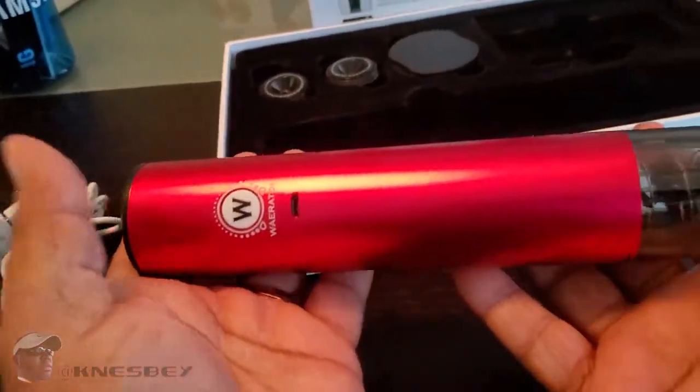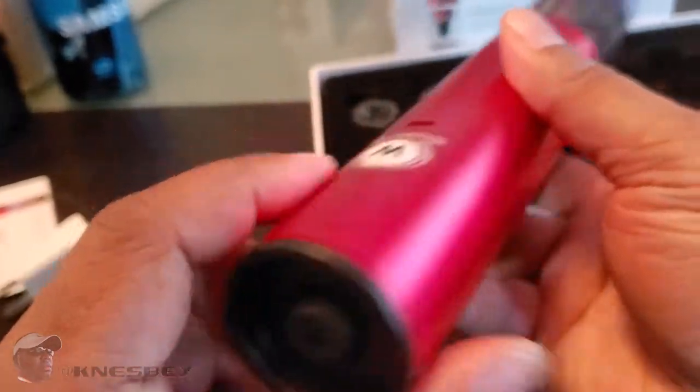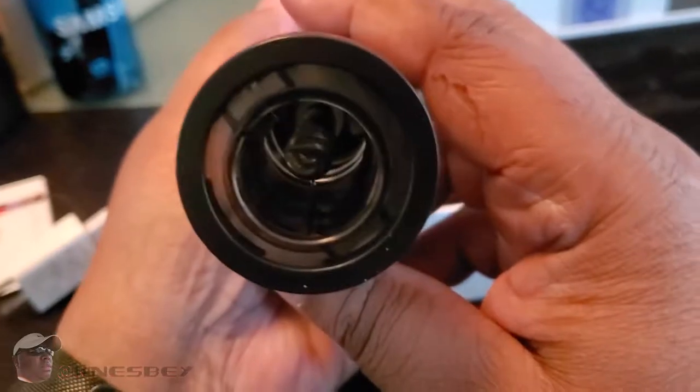Let me hold it with both hands so you can see — this is the saving side, and this is the uncorking side.